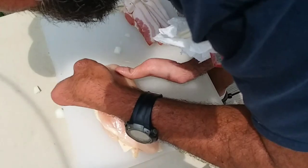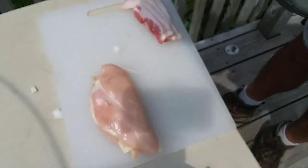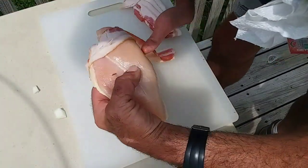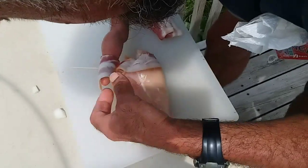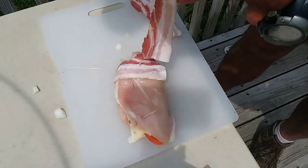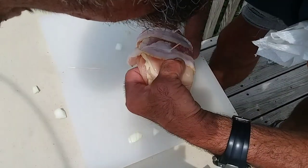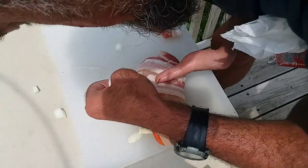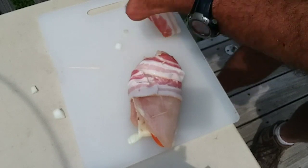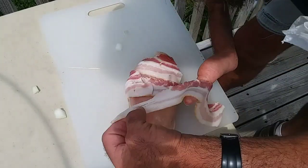I'll put one down on this end. Then I have three slices of bacon, and I just hook it over the toothpick, wrap it around back to the toothpick, and I'll do that with all five slices.